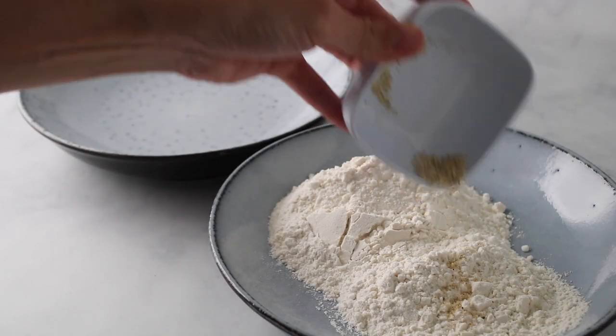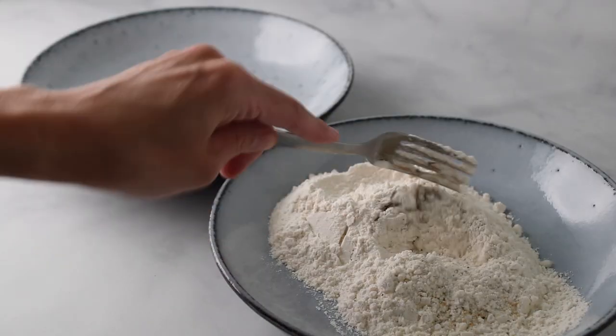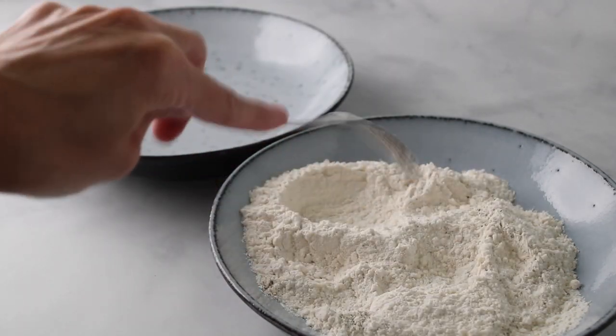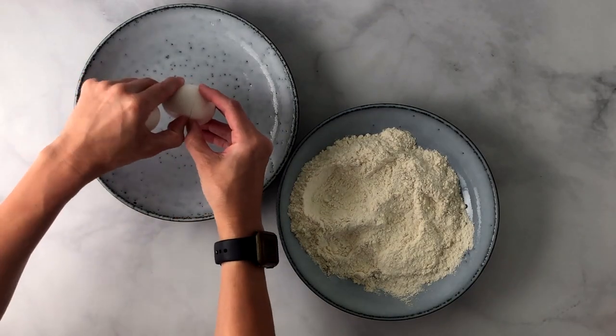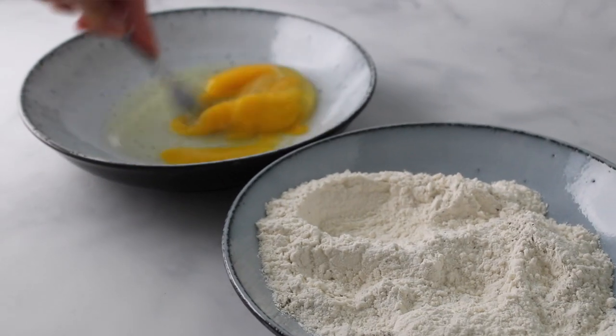Then to a shallow dish add flour, garlic salt, and black pepper. Stir to combine — this will be part of your breading. Then to another shallow dish go ahead and add your eggs and whisk them.